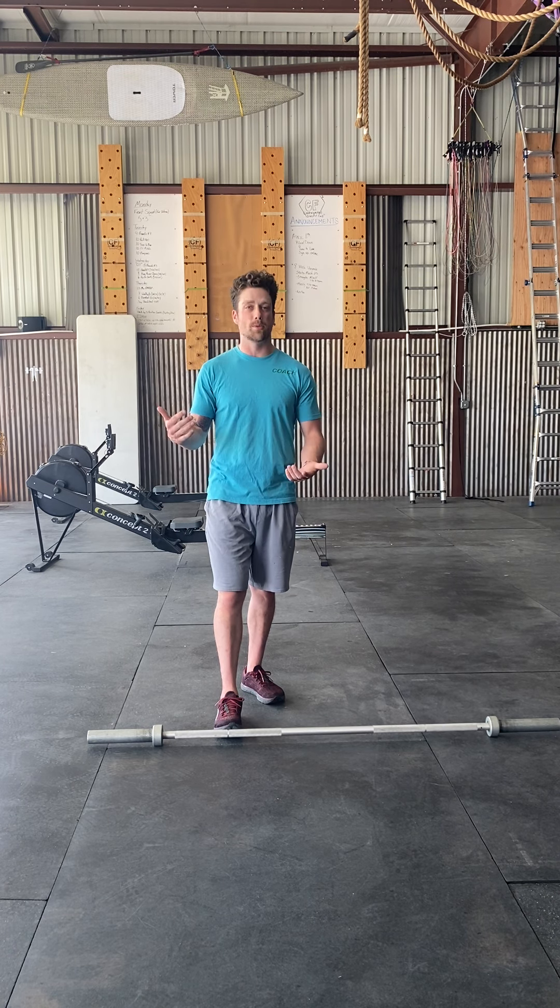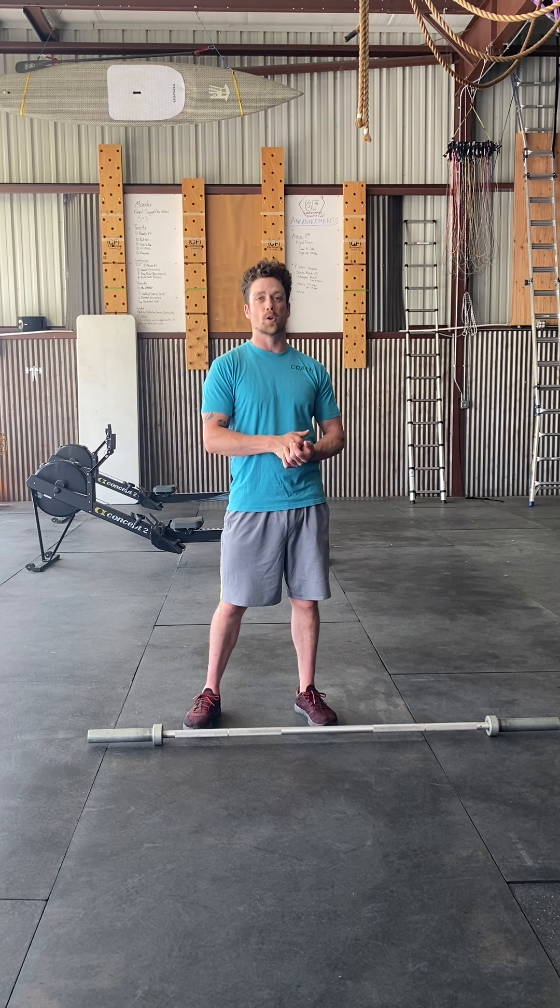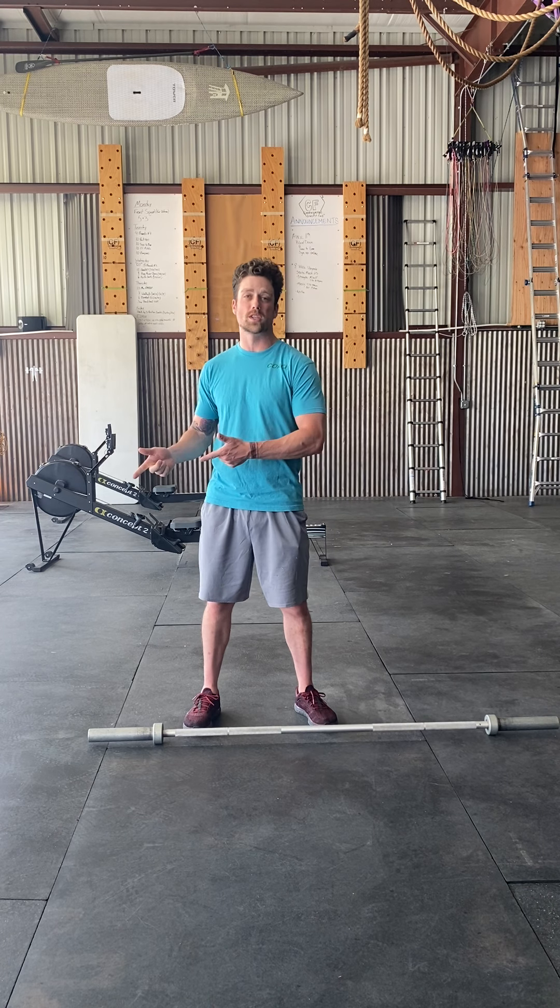Starting off the warm-up, get your heart rate up — go for a jog or do some jump rope. If you're going to jump rope, I'd say around 100 singles, something that's going to take around three minutes. If you're going to go for a jog, three to five minutes on that. You can hop on the rower or even do some burpees — just three to five minutes of steady state cardio to warm the body up and get it moving.